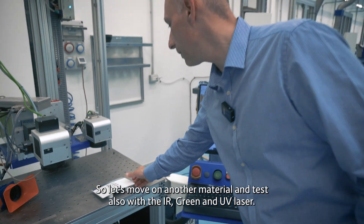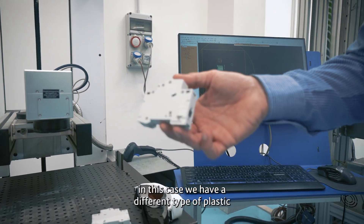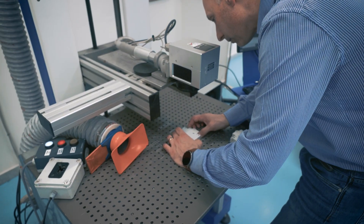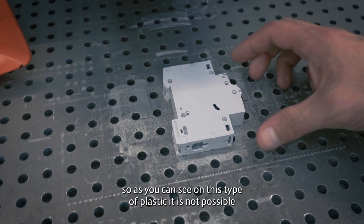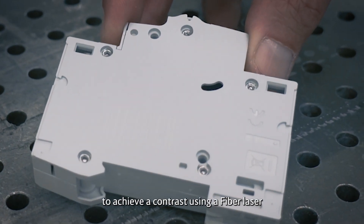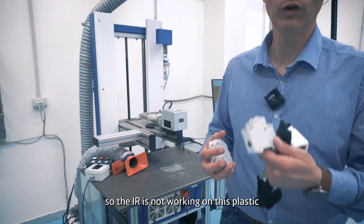Let's move on to another material and test with the fiber, green, and UV laser. Now we are going to mark some electronic components. In this case, we have a different type of plastic. As you can see, on this type of plastic it's not possible to achieve a contrast using a fiber laser. IR is not working on this plastic.